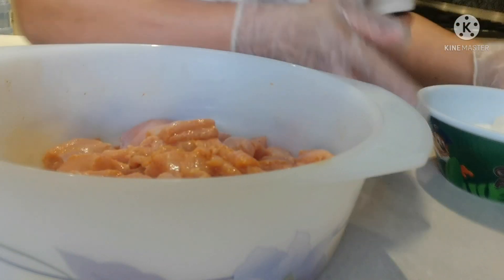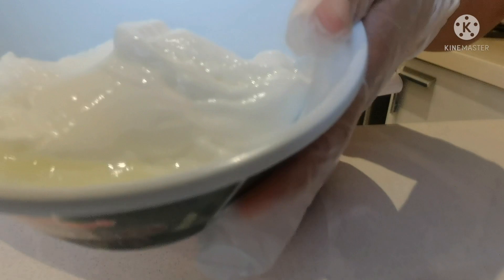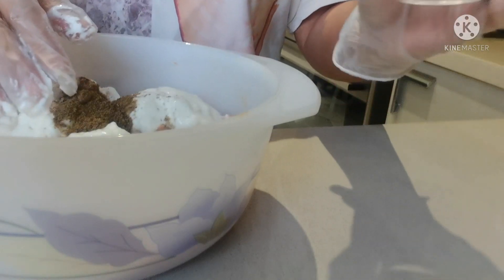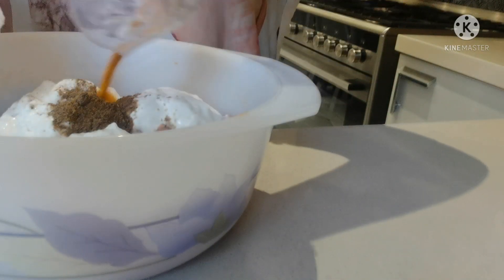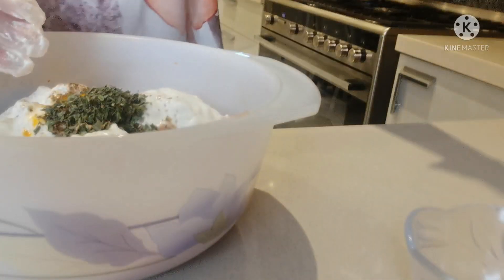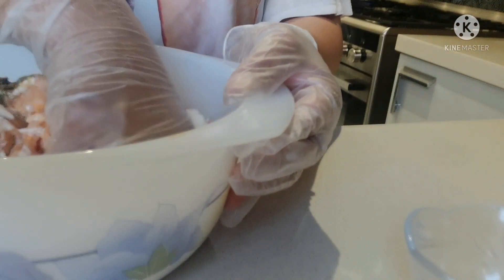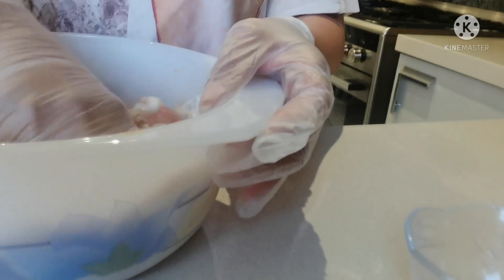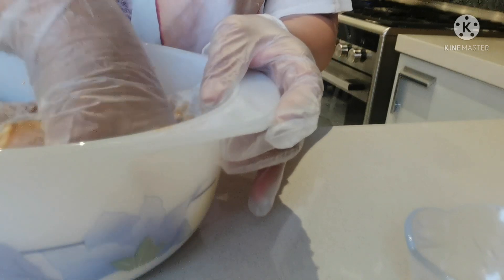Okay, now we do our second marination. We have 1 cup yogurt — this is plain yogurt, regular one. And 1 teaspoon of garam masala or mixed masala, half a teaspoon of turmeric, and this is fenugreek leaves. If you don't have it, you can skip it out. Just mix them and marinate again for another 30 minutes to 1 hour. If you have time, you can marinate overnight — it's more tasty.